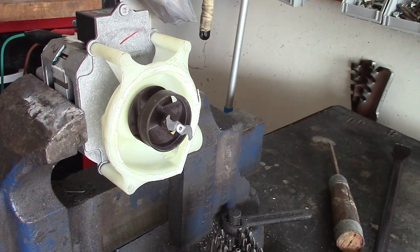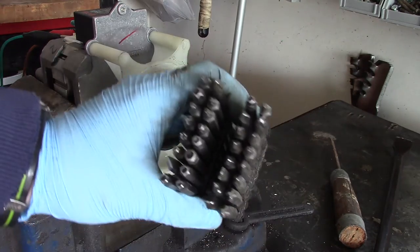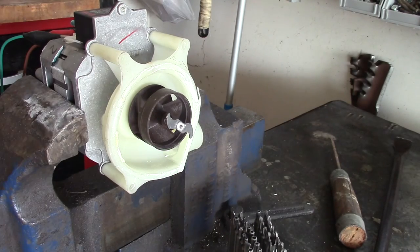All right guys, I'm Double Wide Six — hopefully you enjoyed the video. I'm going to put a link to my security bit set with the long extension that I use to take off those deep screws to get in there. You can click on the link in the description of the video. As always, thanks for watching.